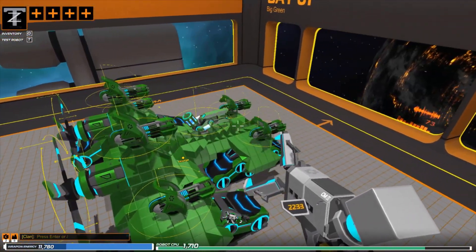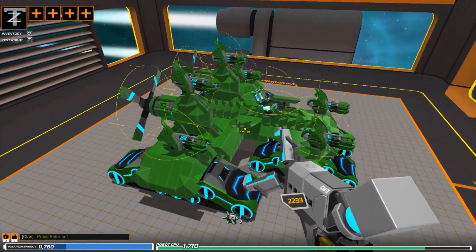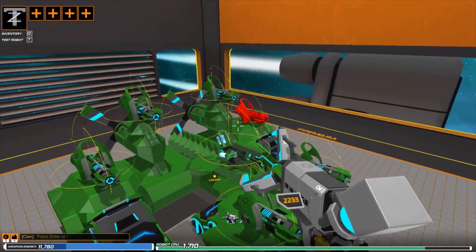I built this the other day, but we're going to premiere it today. Anyways, yeah, it's a tank.